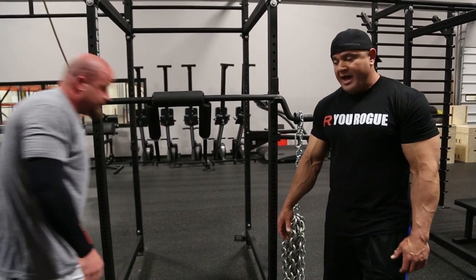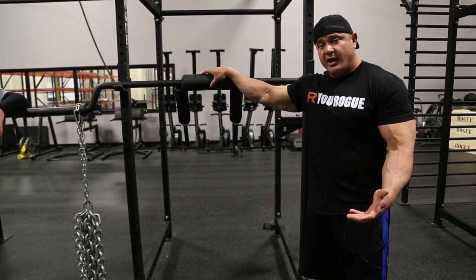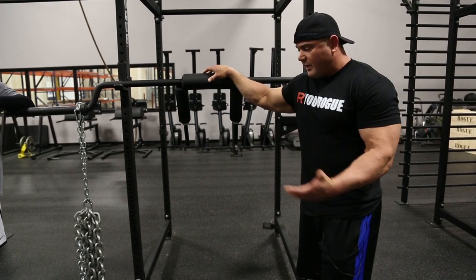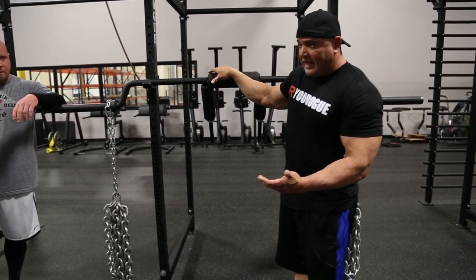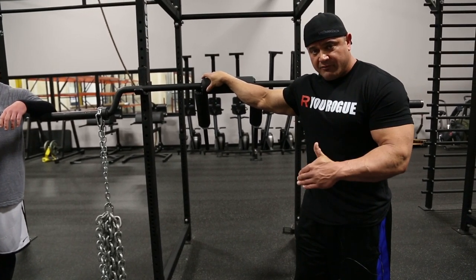I use the chains with a lot of my athletes, with a lot of the powerlifters I work with, but also with a lot of the CrossFitters. A lot of times we'll use the chains as almost like a down week or a week where we almost back off. The bar weight will be a lot lighter, but they'll use a lot more chain weight.